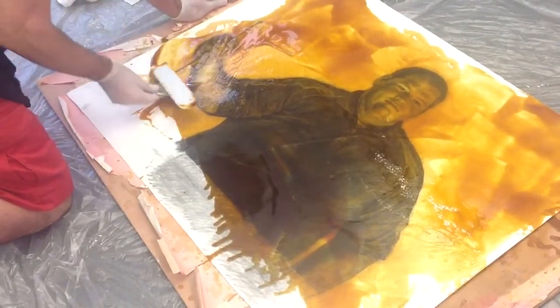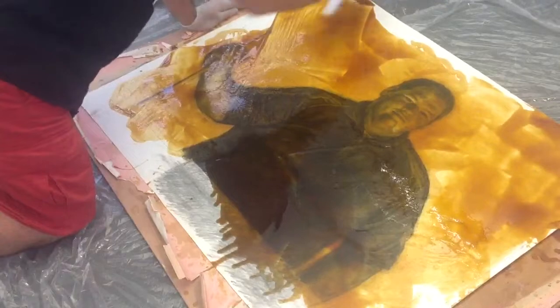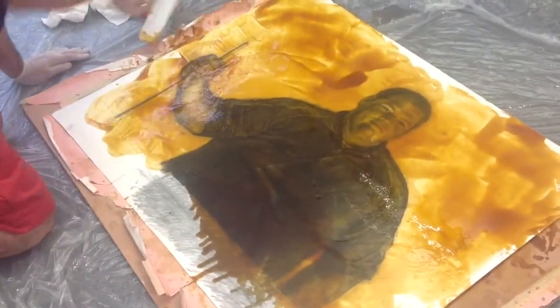I didn't spray this charcoal. And then I manipulate a kind of thin outline black going off the sides.